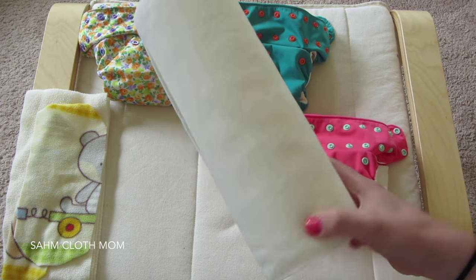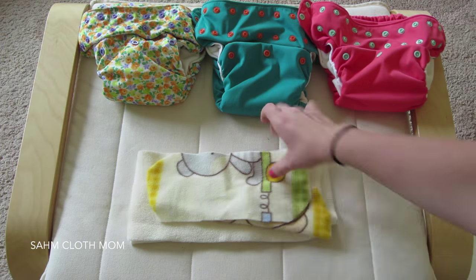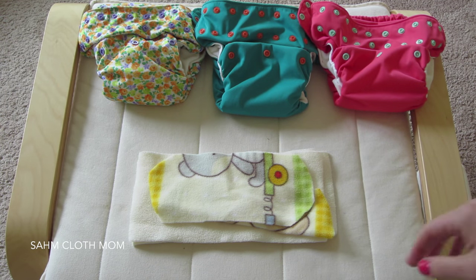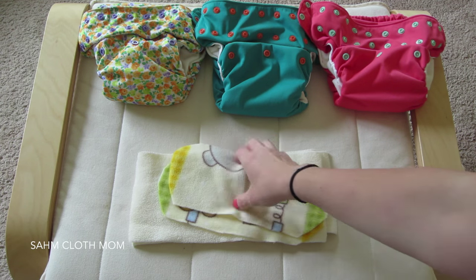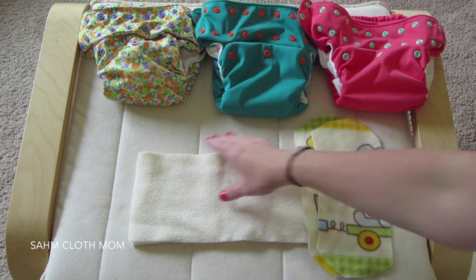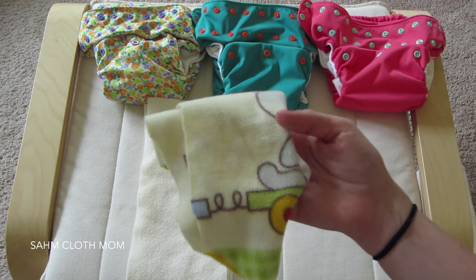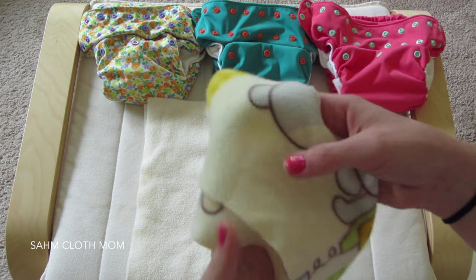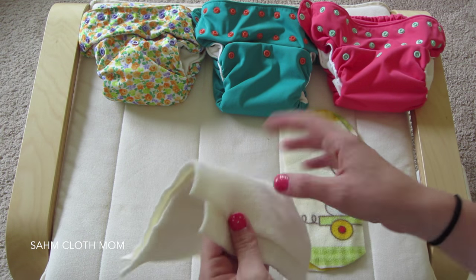If you're looking for a cheap disposable liner route, I would go with the paper towels — they work really well and they're cheap. For other types of liners, you can use reusable microfleece ones. We really love our fleece liners, though the first ones I made myself just aren't cutting it now.